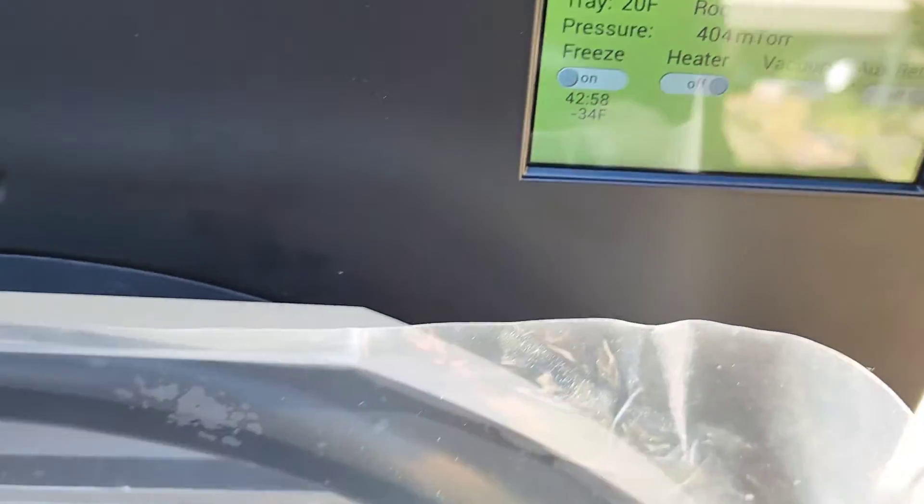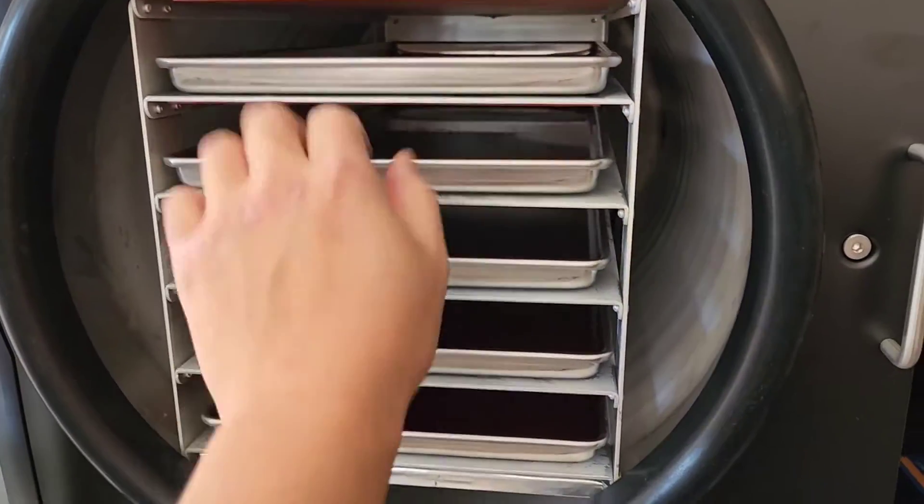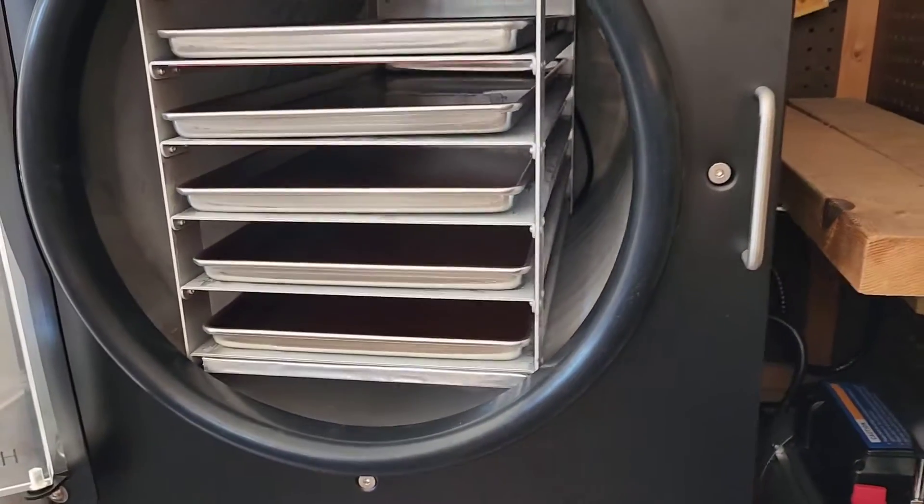34, 35 degrees Fahrenheit. Kyle's gonna start a YouTube channel - we're gonna be freeze drying stuff.